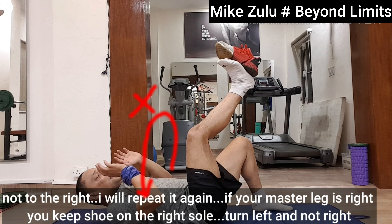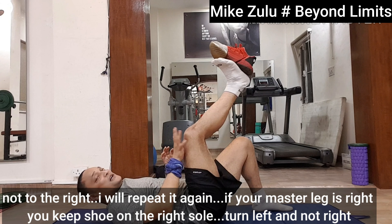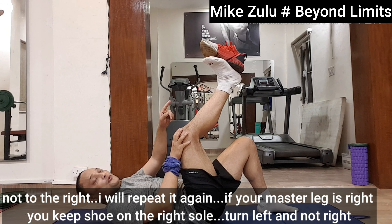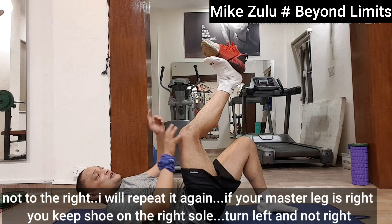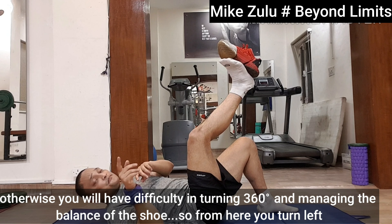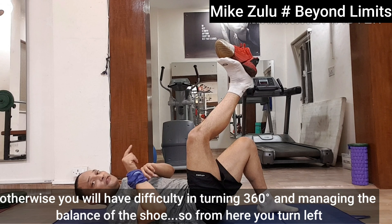I will repeat it again. If your master leg is right, you will keep your shoe on your right sole and turn left, not to the right. Otherwise you will have difficulty in achieving 180 degrees and managing the balance of the shoe.